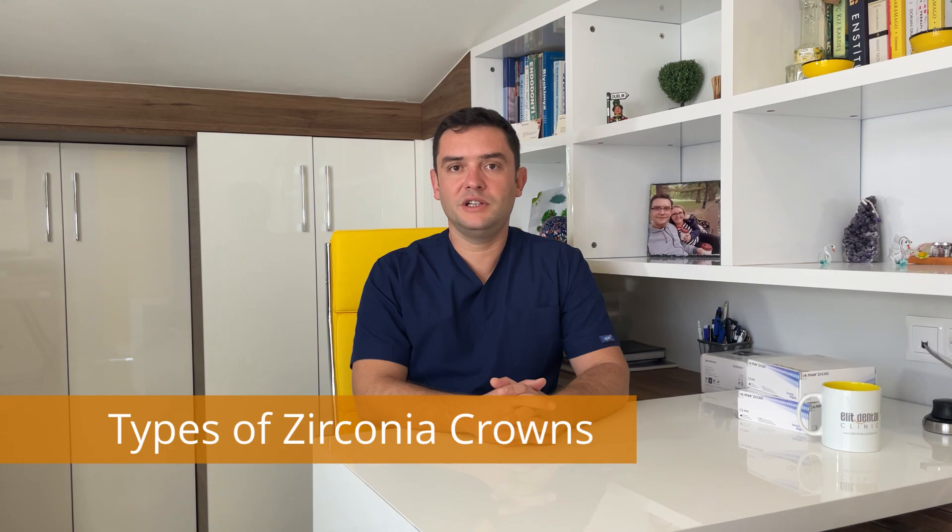Hi everyone, this is Dr. Mehmet Toru from a dental clinic in Turkey. Today I will talk about the types of zirconia crowns.